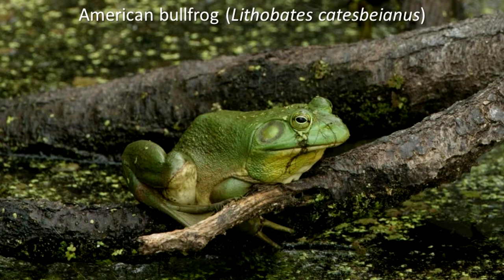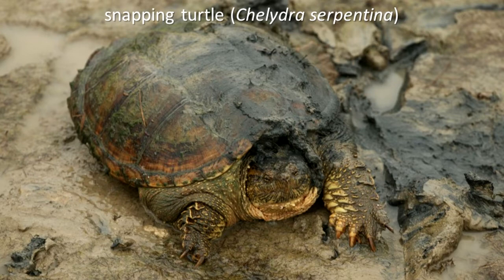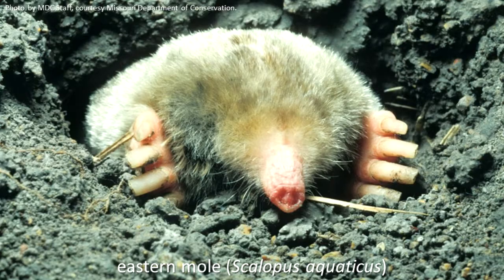The American bullfrog is an example of an aquatic amphibian with webbed feet. Turtle species that live in water most of the time generally have some webbing on their feet for swimming. The eastern mole's front feet face sideways and its toes are webbed. It uses the front feet to help it move dirt as it digs an underground burrow.